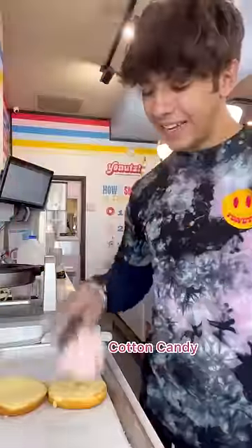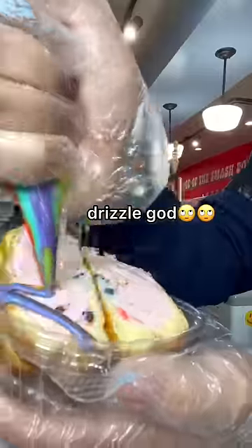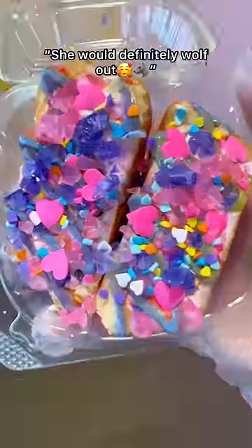Next up for Enid — Cotton Candy Ice Cream. Donut on top, rainbow drizzle, rock candy, sprinkles, and lastly I have hearts on top. I know if Enid saw this, she would definitely wolf out.